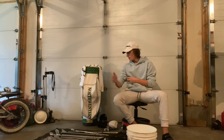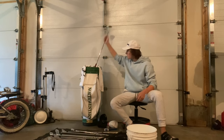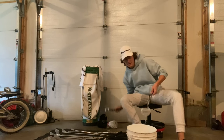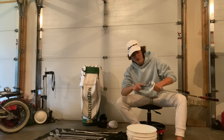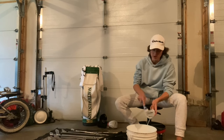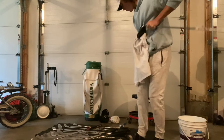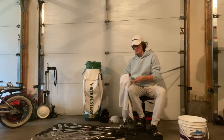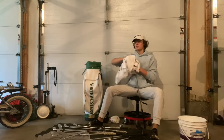Now that we have all our drivers, irons, and wedges done, we just have our putter. The putter is usually not going to be that dirty — just soak it briefly, get it a little wet, and go over it with a brush making sure there's nothing on the face so you can get good roll. Wipe it clean and dry, making sure you get all the water off.